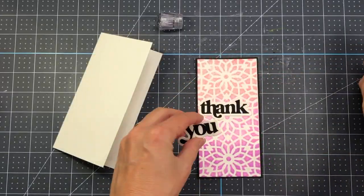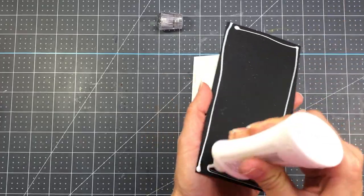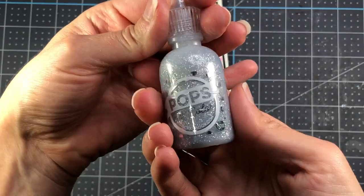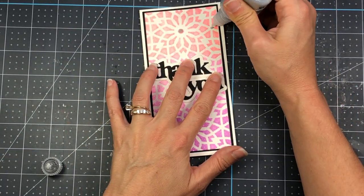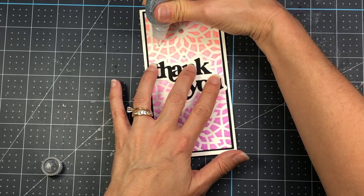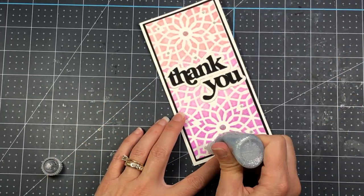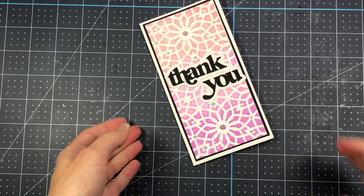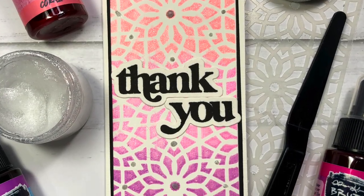I glue the stenciled pattern onto the black cardstock with the sentiment right in the middle, then add that panel to a mini slimline card base measuring three and a quarter by six and a quarter. To finish I add a few silver scrapbook.com pops of color onto the stenciled background. Remember — after adding pops of color they'll be wet, so let the card dry flat before handling. Look at how pretty all that glitter shows through those beautiful colors of chroma mist.